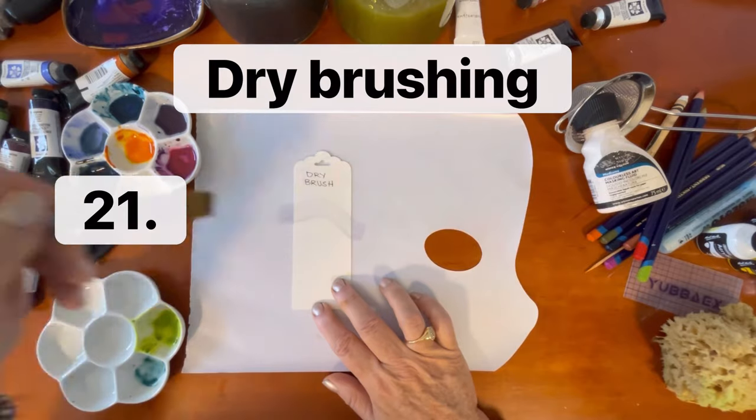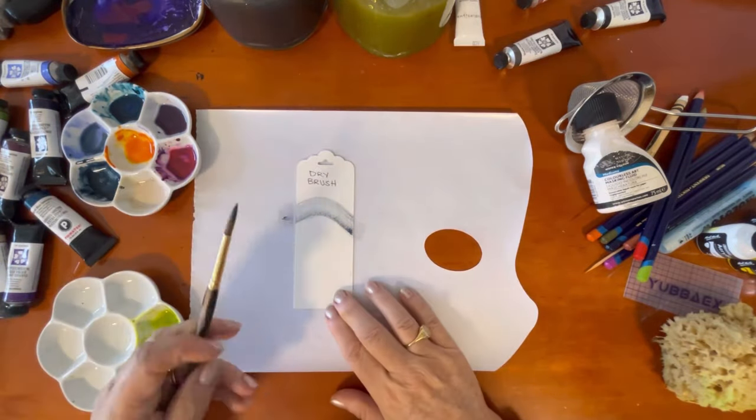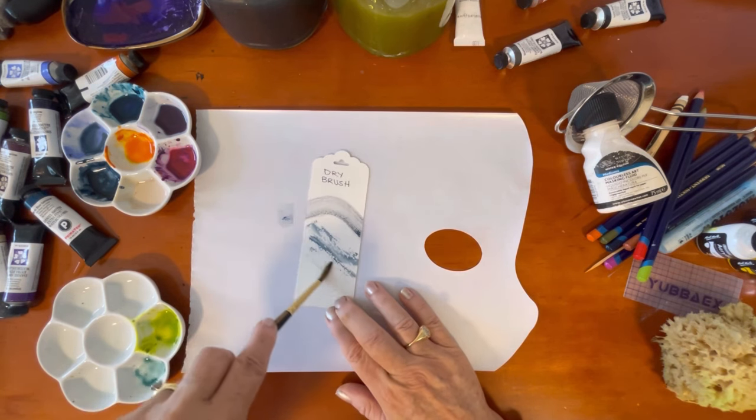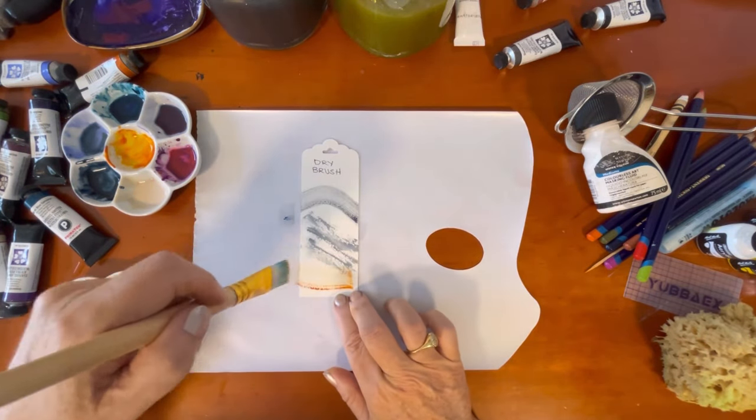The next technique is dry brushing. For this you might want to start on some scratch paper first. You can use a flat brush or a long brush on its side, which also gives interesting marks.